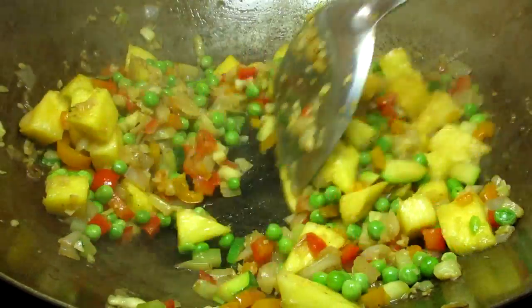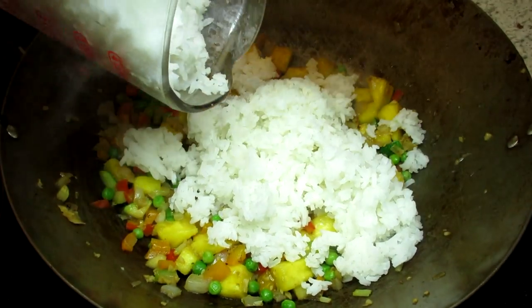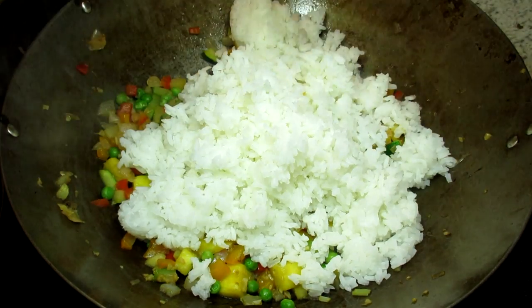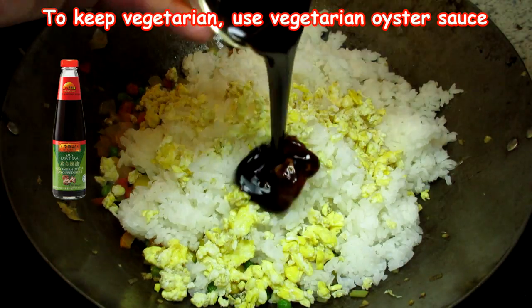In goes the rice. I made this rice yesterday and refrigerated overnight — it is now at room temp. Day-old rice makes the best fried rice as it decreases the moisture content and prevents sticking and clumping. The eggs go back into the pan.